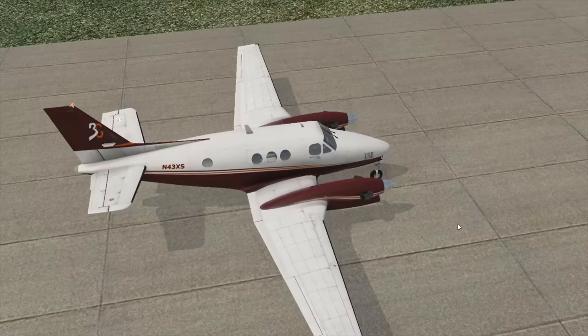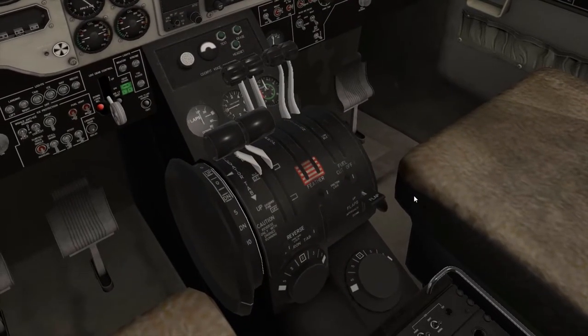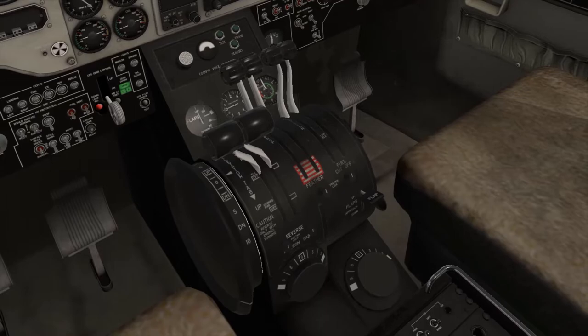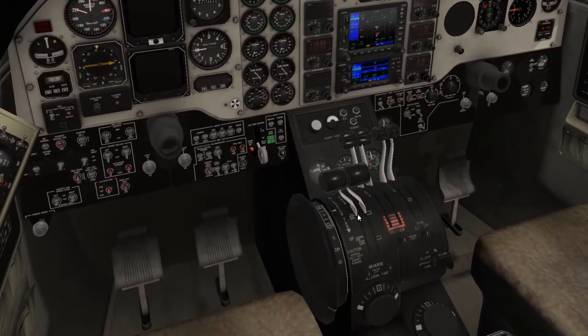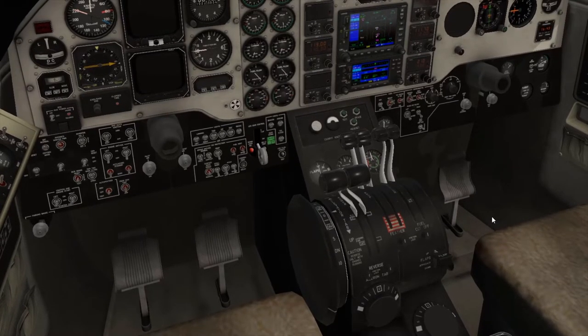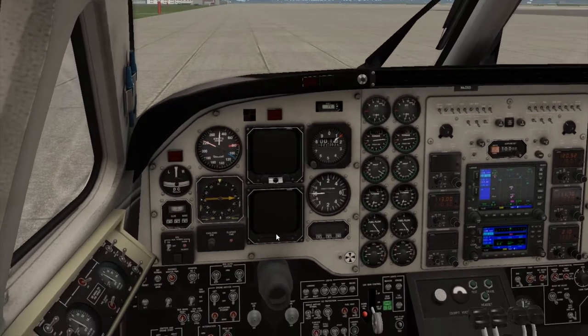One cool thing about the C90 is that it does have a reverse thrust feature. Whenever you do the reverse thrust and you're parked or braking, it kind of sends the aircraft into a seizure, so I'm just going to do it just a little bit so you can see what it does with the throttle right here. You can see the reverse thrust — it's a toggle, so whenever you push down is when it activates and whenever you let go of the key bind is when it deactivates. So if we were going to taxi to the runway, we would go ahead and set our flaps, but we are not doing that.